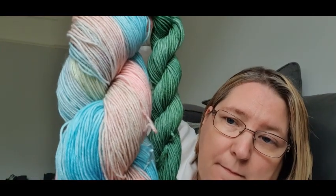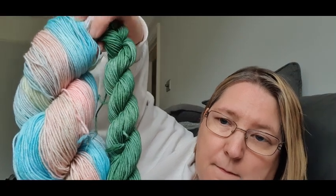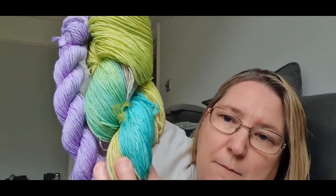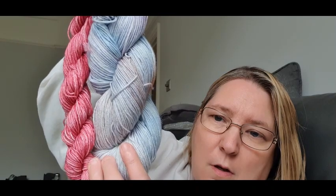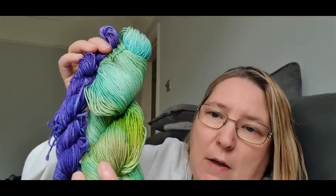These next four sock yarns are all named after and inspired by Greek gods. This is Hades, then we have Zeus, this is Neptune, and my last one from my shop is Poseidon.